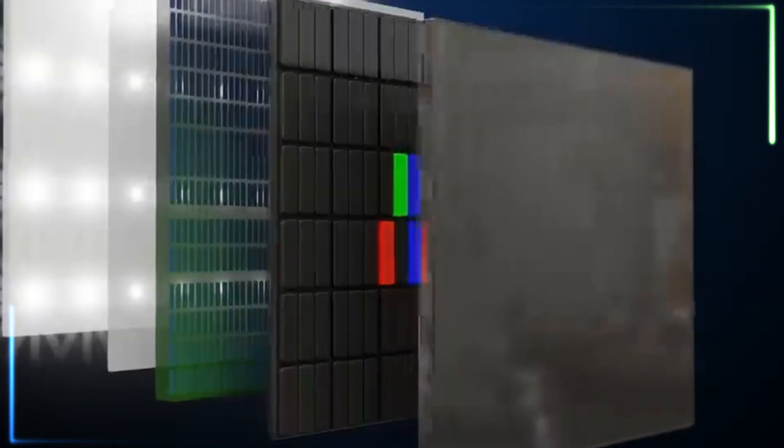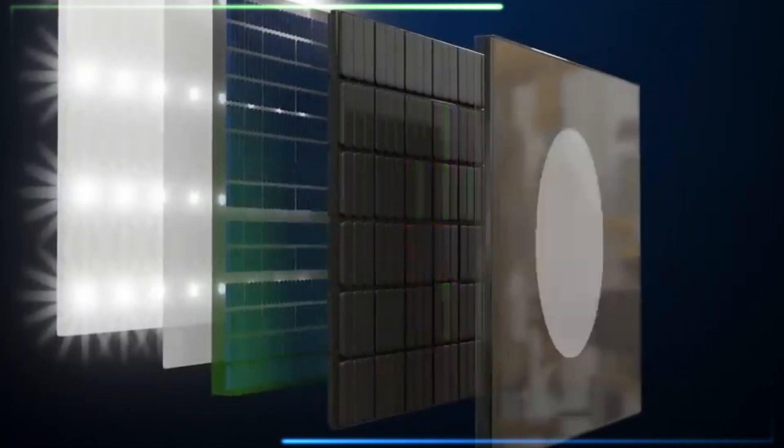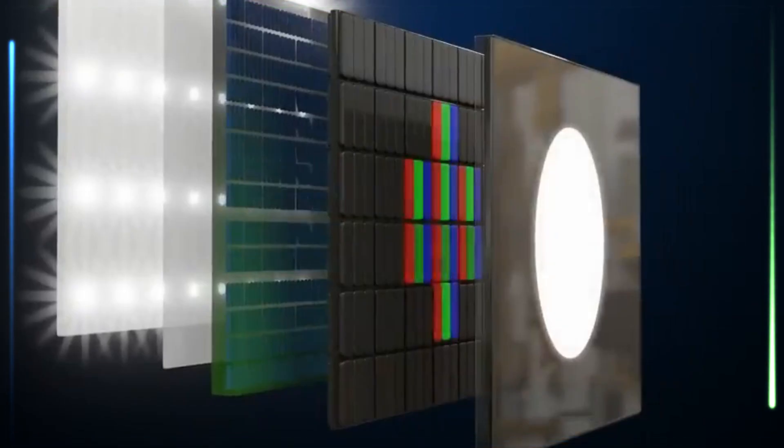However, this association is somewhat misleading, as the S24 upgraded to M13 from the S23's M12, and the S24 was released in 2024, which would make it closer to two years rather than three by the time the Galaxy S26 series is launched.